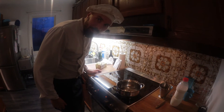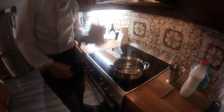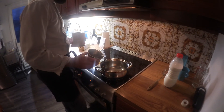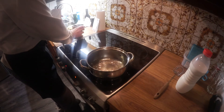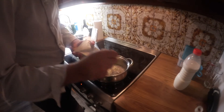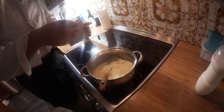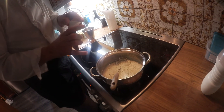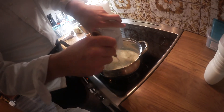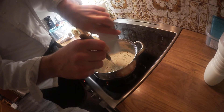Now we're going to make some Béarnaise sauce. I'm not making it completely from scratch — we're going to do it with Blå Band packet mix. We're going to start with about 1.5 to 3 dl of water. I'm going to put more of it in today.